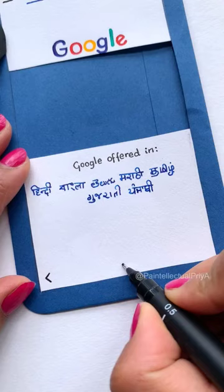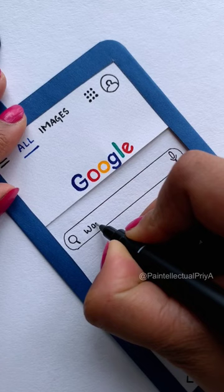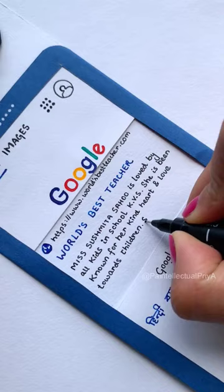Yeah, it resembles Google's homepage. You are right. Now take another piece of paper, place it inside and ask Google to find the world's best teacher. Now add a sweet message with your favorite teacher's name and our amazing DIY phone is ready.